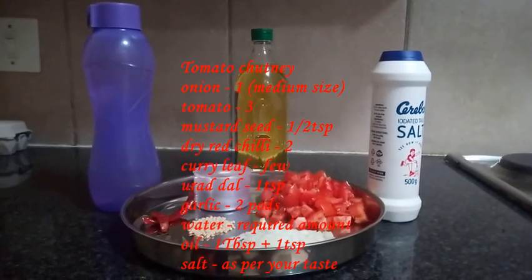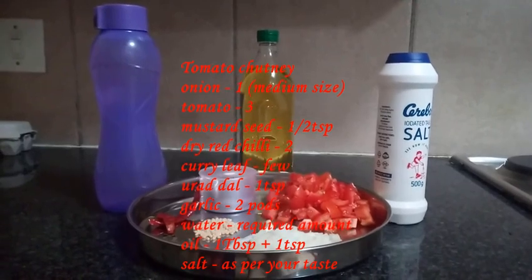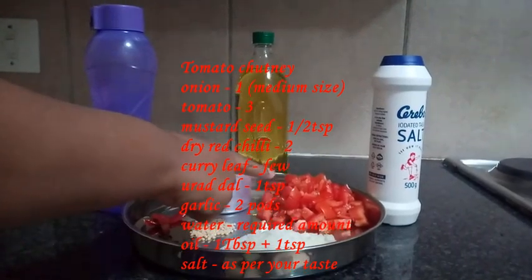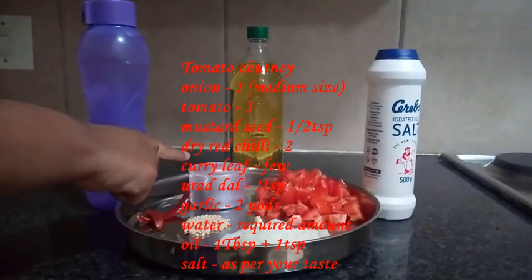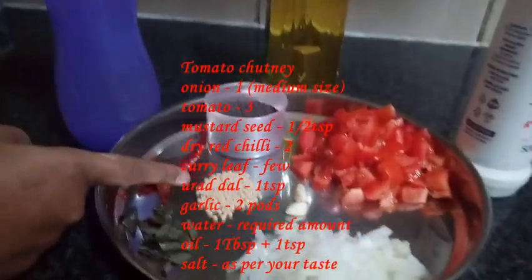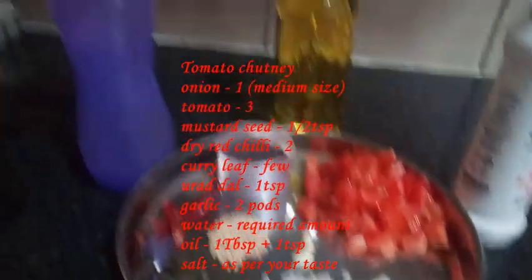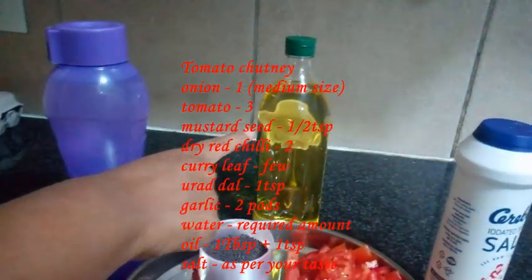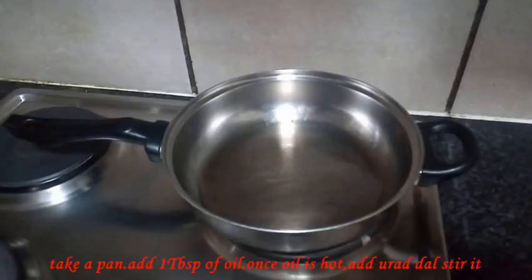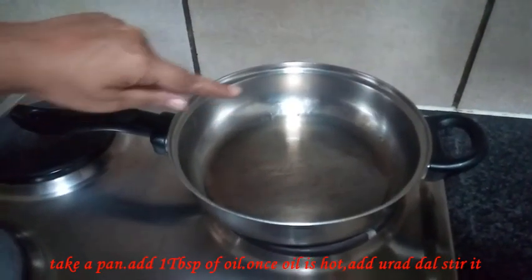Welcome to Rave this Kitchen. I put a pan on the stove and add 1 tbsp to the pan.